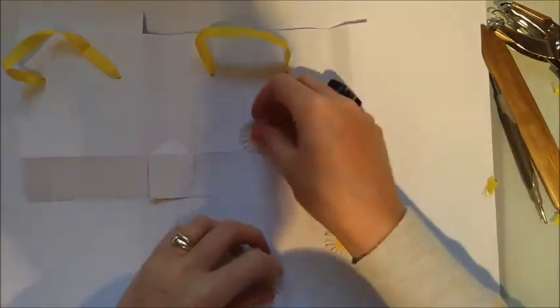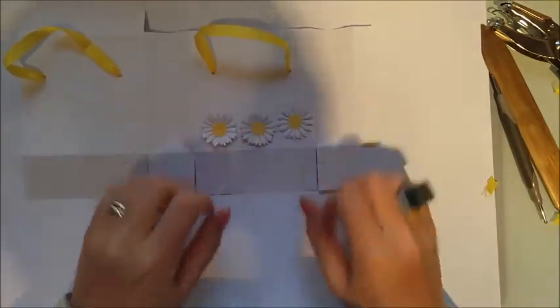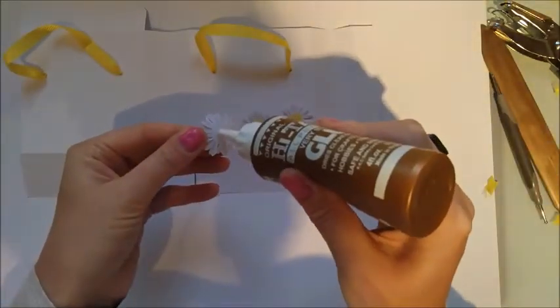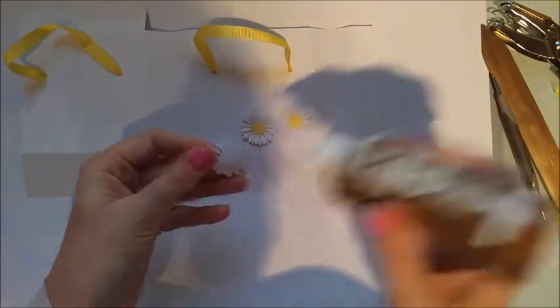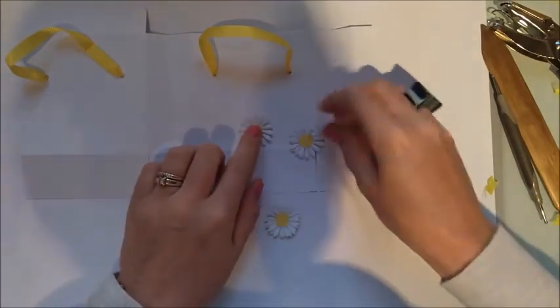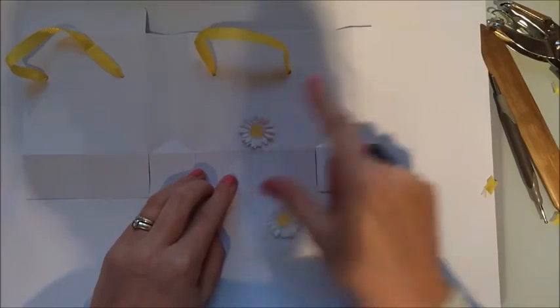Now pop the decoration on. The side with the flap is the back, so the front panel is where you stick the three daisies along the bottom. Put the one in the middle first so you can get it lined up in the center, then work the other two out to either side. I'm just using some tacky glue for this.